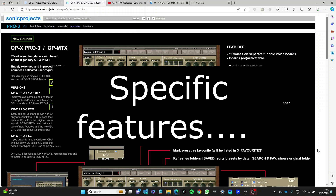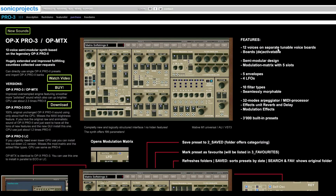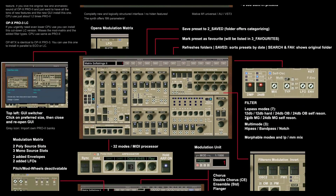In terms of features, there's no better place than their website. You can see we've got 12 voices on separate voice boards, a new semi-modular design, a Mod Matrix with five slots, five envelopes, four LFOs (previously three), ten filter types, and a 32-mode arpeggiator and MIDI processor. The filter types are morphable, so you can morph between different filters. The arpeggiator had a pretty good layout before, but now it's very, very good — much better.